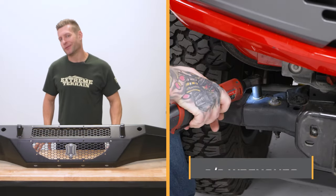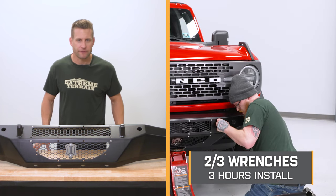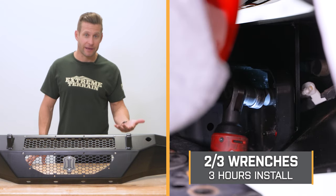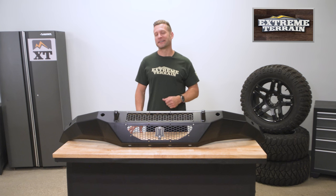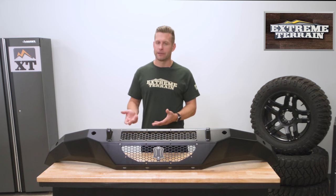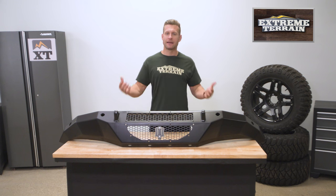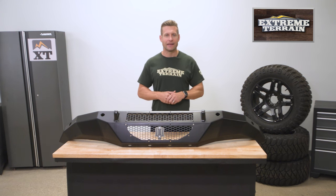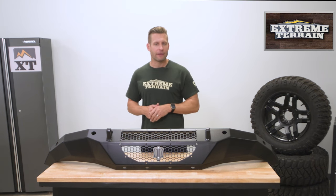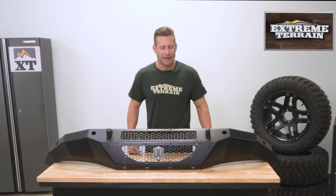Let's move into the installation portion of our video. The site calls this a strong two out of three wrenches on the difficulty meter and about three hours to complete from start to finish. I say strong because the bumper is a bit heavy — about 85 pounds unloaded, and once you start adding light bars it can inch up closer to 100 pounds. So it's never a bad idea to have a friend on hand. Let's throw it out to the shop for our detailed walkthrough and tool breakdown.